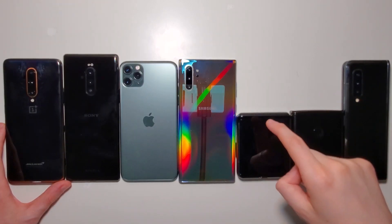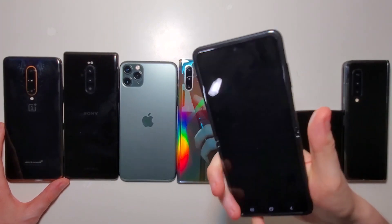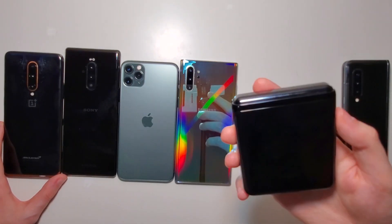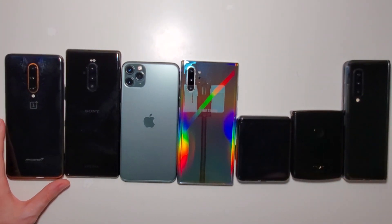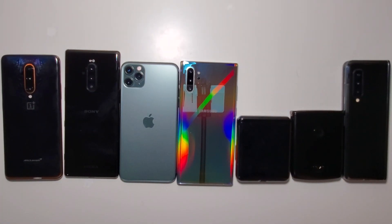So if you want to spend $1,400 on the Flip, then this right here is the reason for it — obviously a really awesome design which is half the size of most of the other phones here. As for my thoughts, I'll be doing a lot of testing over the next couple of weeks. So yeah guys, stay tuned for that. Thanks for watching, and definitely check out my comparison between the Moto and the iPhone 11.